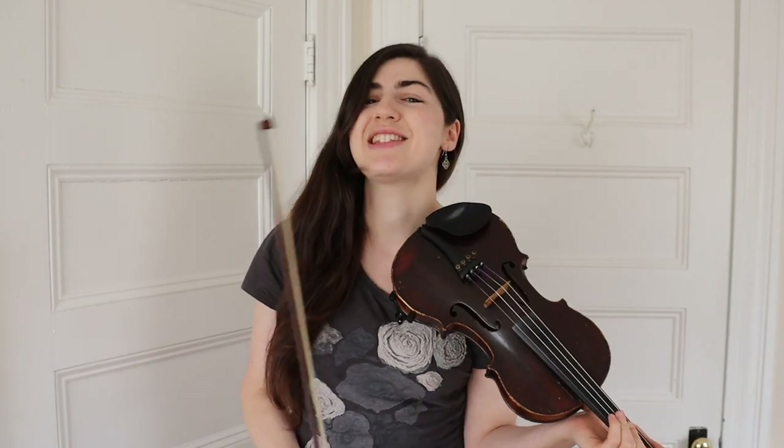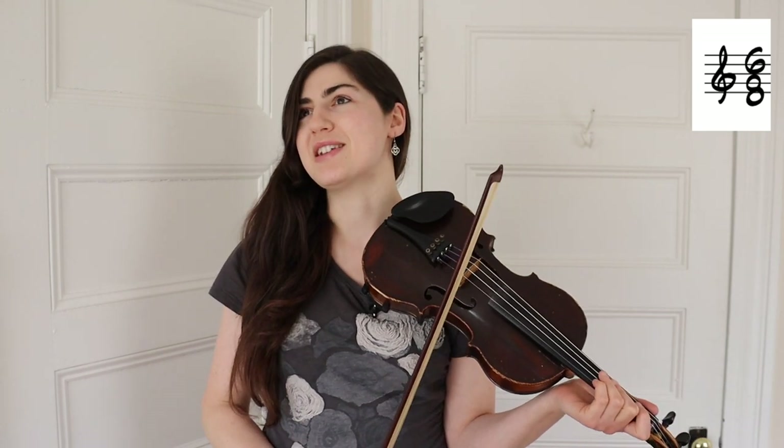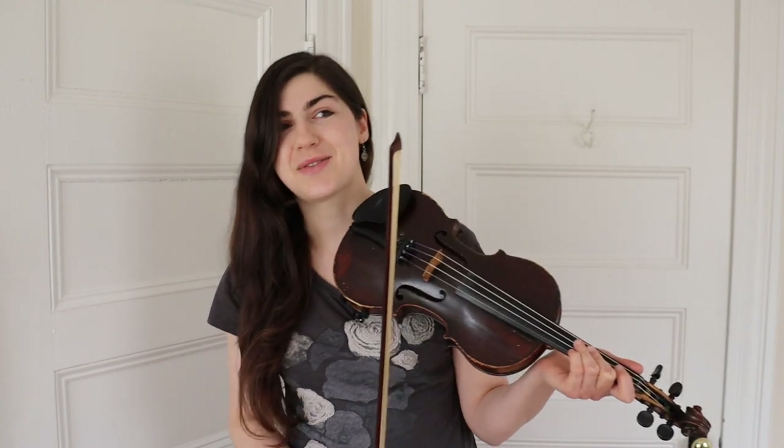All right, we've got our key signature. Let's figure out our time signature. This is a jig, so we are in 6/8 time, one of my favorite time signatures — that one, two, three, four, five, six feel to our tune.